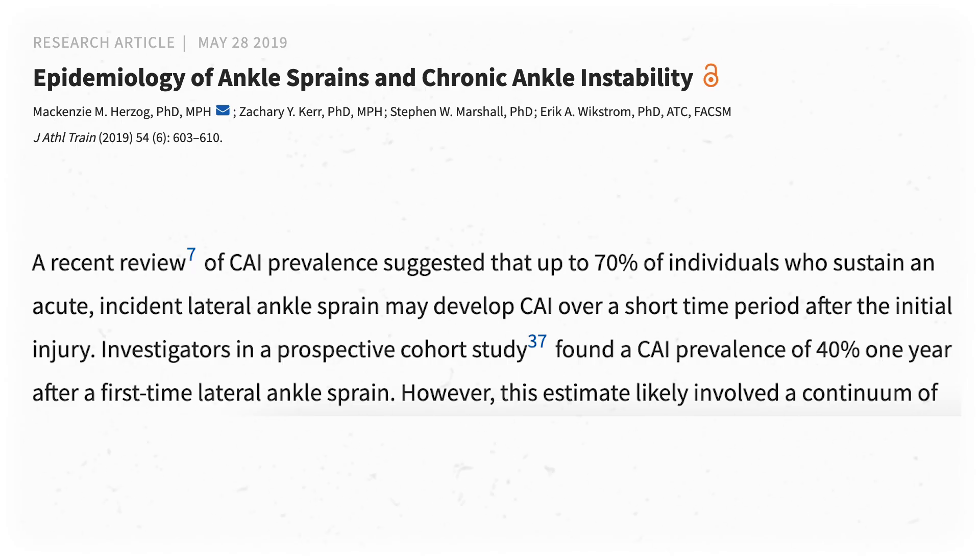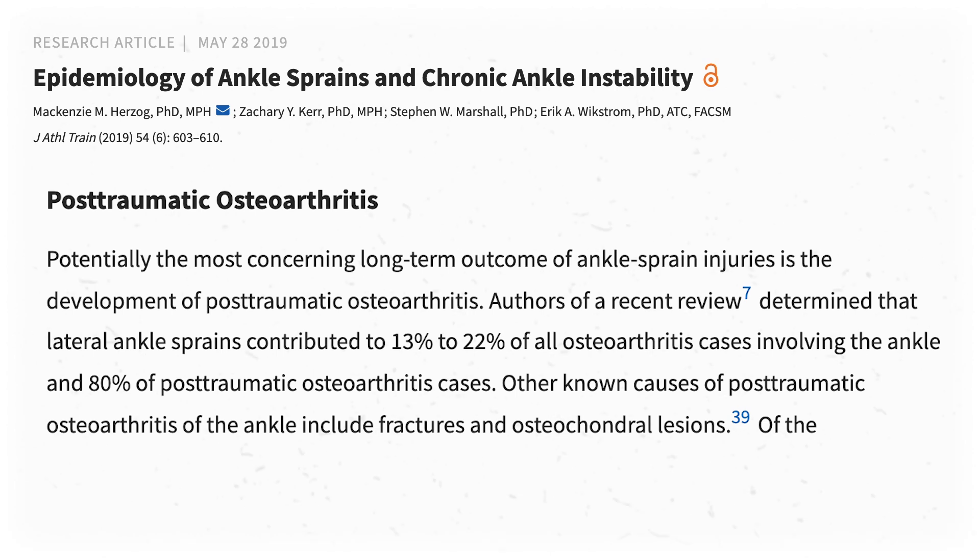So, a quick recap: our ankles have ligaments that should prevent excessive range of motion, but thanks to the shape of the talus, a slightly pointed toe predisposes us to excessive inversion and thus lateral ankle sprains. Here's the extra insult to injury — people who sprain their ankles once are more likely to sprain them again, or to experience chronic ankle instability, which means you have symptoms for over a year after the initial injury. The high-end estimate is around 70% of people who sprain their ankles eventually develop it.